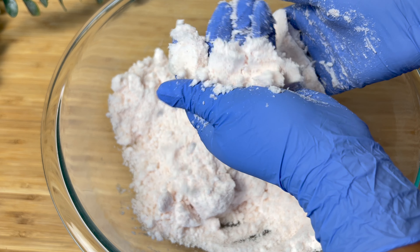The bath bomb fizzes up almost immediately. I believe the basic recipe that Bramble Berry provided is the perfect ratio — it fizzes up amazingly and it sounds great. I've been so into ASMR lately, so I just love it.